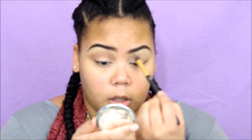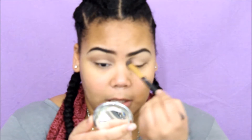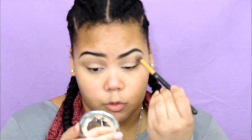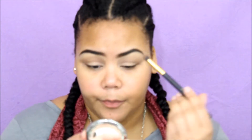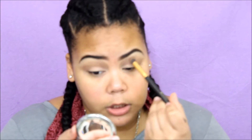I'm going to take this color up towards my brow bone as well. I'm using a BH Cosmetics brush, number 129, though honestly you can use a fluffy brush — I just grabbed the first brush that I saw.